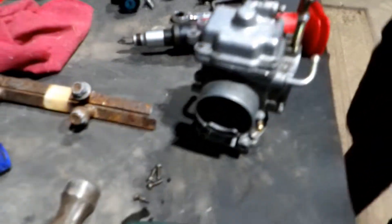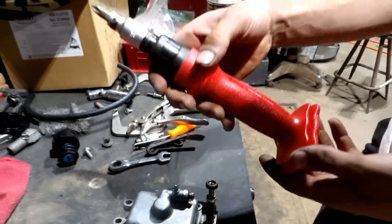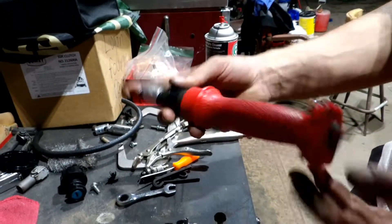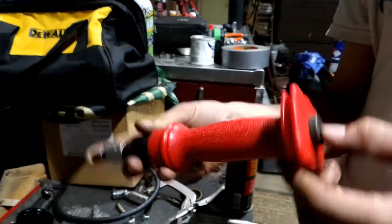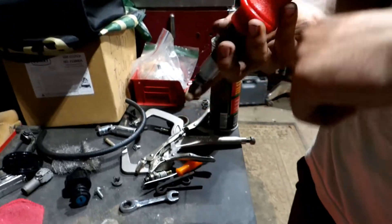Working on this carburetor off that Sportsman 500. Got the bowl screws out. Number one thing you're going to need when you work on carburetors that may or may not have been taken apart already — one of these hand impacts. This is made by Mac Tools. Harbor Freight makes one just like this, very cheap, works just as good. Basically, it gives a little shock when you hammer down on it — it's almost like acting like an impact. It's called a hand impact. We'll replace the one screw that's really messed up; the rest of them we can reuse.